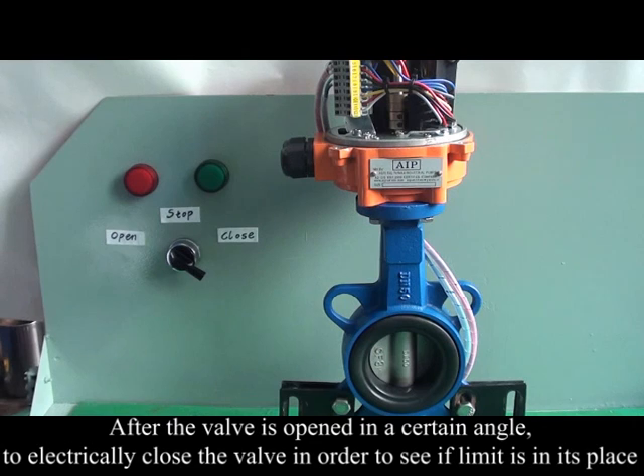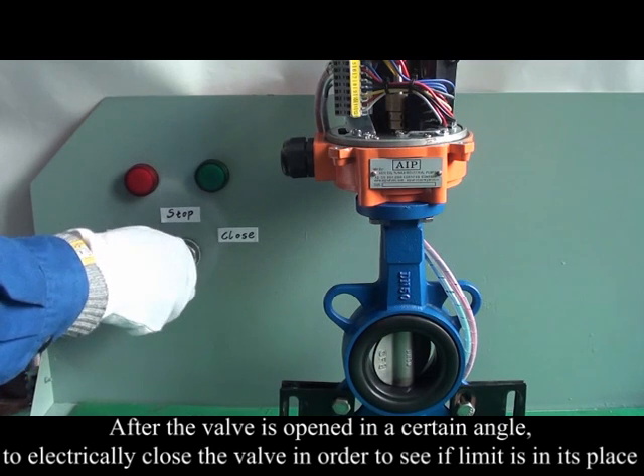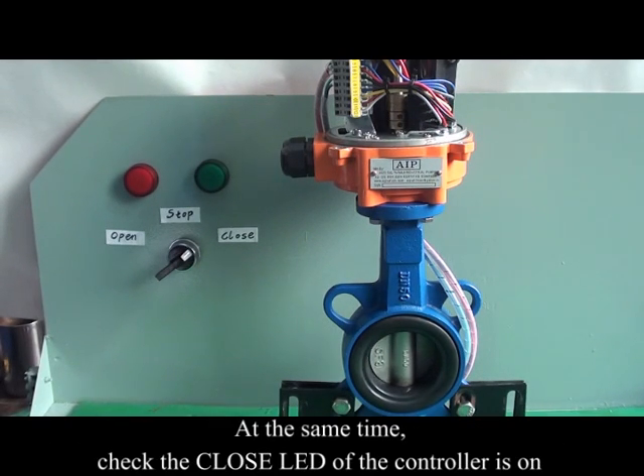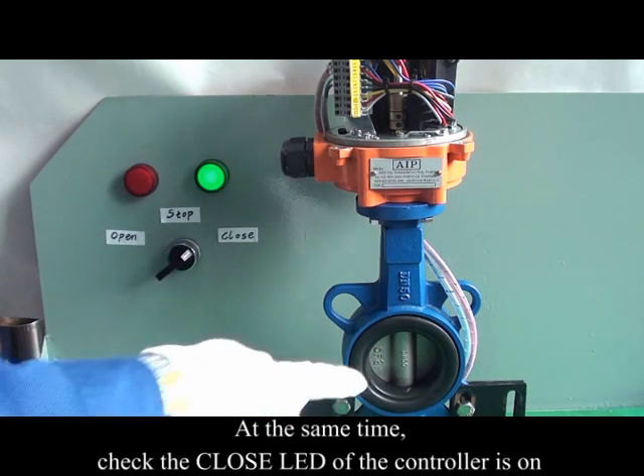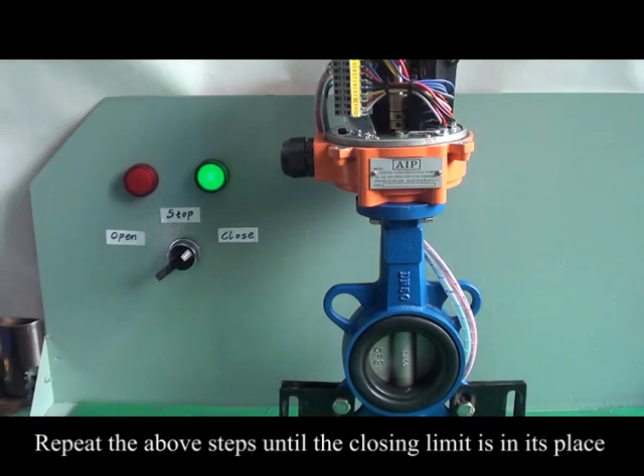After the valve is opened to a certain angle, electrically close the valve to see if the closing limit is in its place. At the same time, check that the closed LED on the controller is on. Repeat these steps until the closing limit is correctly set.